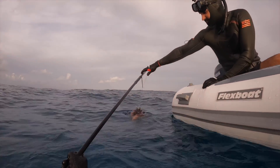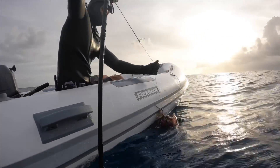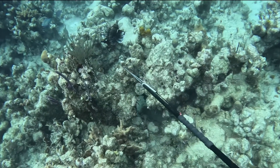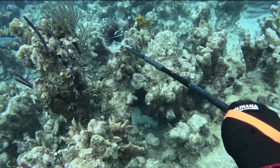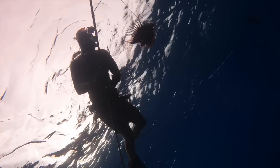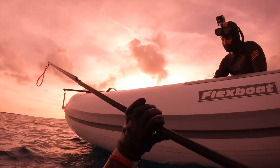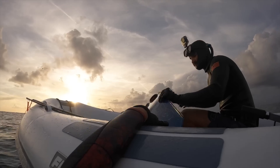Cole was really careful to remove the slip tip off with the pole spear, get the lionfish in the bucket, and then pull the slip tip through to ensure that he didn't get poked. Next up was Cole's turn. We found another lionfish, so Cole dove down, loaded up, and went ahead and got a really good shot on another massive lionfish. With two big lionfish and a blackjack in the bucket, we decided to call it a day. We jumped in the dinghy and headed back home.